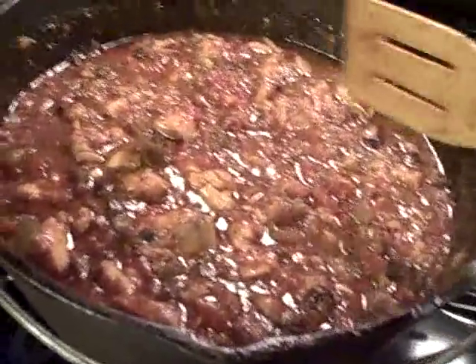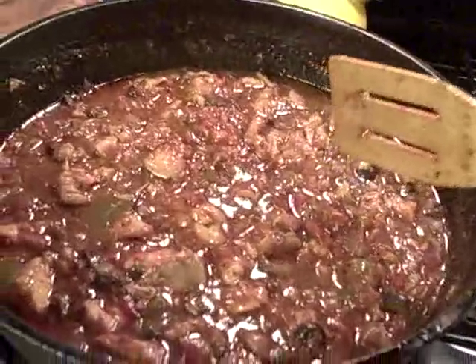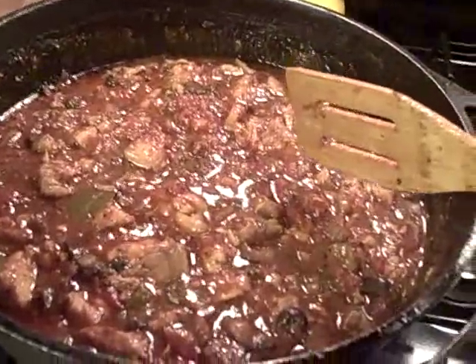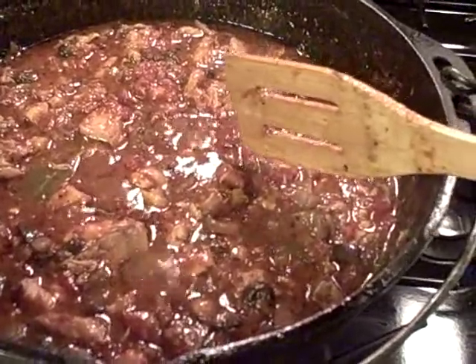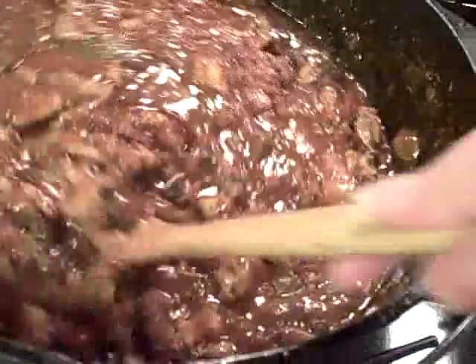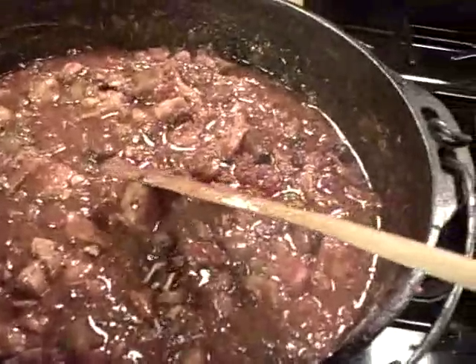Now this is how the red sauce should look. Another 20 or 30 minutes and it'll be ready to scoop into the rotini. I'll be making the frosting. Time to get the water boiling for the rotini. Dinner soon. Lots of cheese. Goodies.